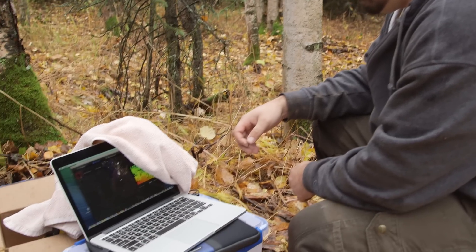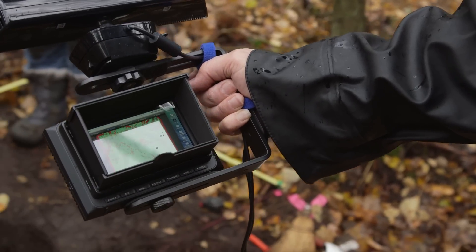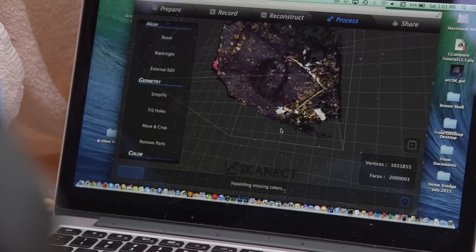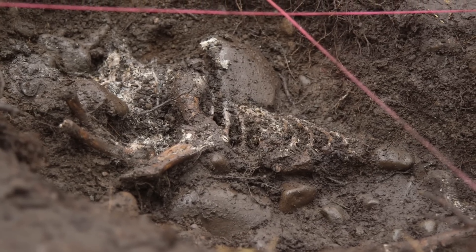3D scanning is done after we've excavated the burial, before I remove it. I wanted to get a really good detail of it, because now I can turn it and see where the bones were sitting, exactly how they were sitting. I can measure from the model. And you can start to piece together what happened — and that's the most important part, getting to those answers, discovering those mysteries.